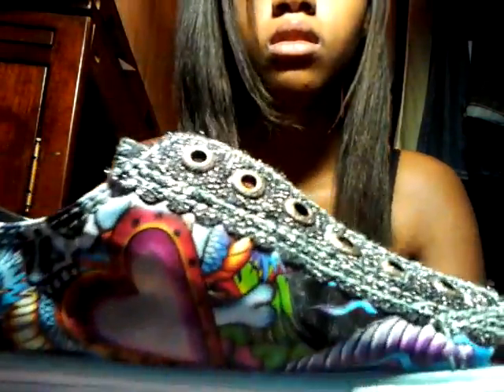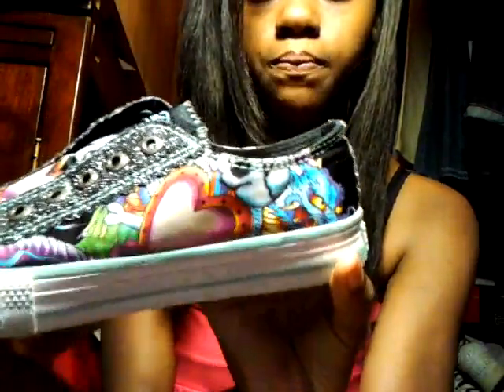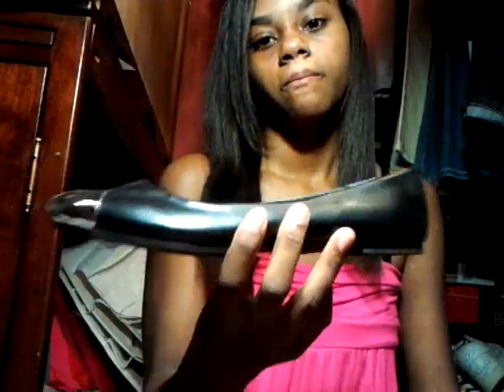And I got some Ed Hardy shoes — they're sparkly with little designs on them. And I got some more flats — silver at the bottom and then black. I really love these for like dressy dresses.